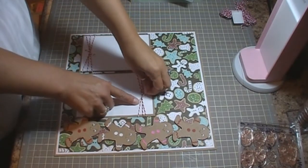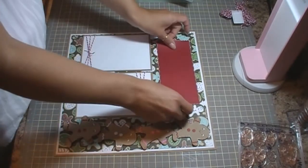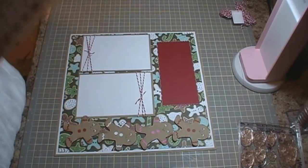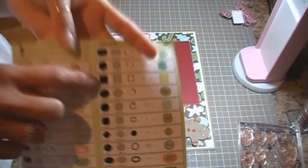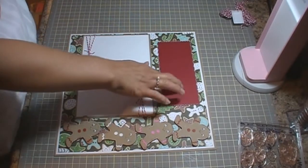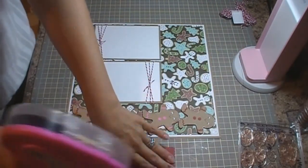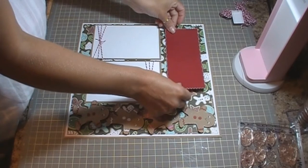I just tied an extra piece around the top to kind of hold it together. This piece is from the Lacy Labels cartridge — it is Flower 3, which is the scalloped square. I just kind of stretched it in my Gypsy, and the size it ended up being was 7.13 wide and 3.07 for height. Then I go ahead and do some doodling on it with my white gel pen, and this is going to go centered on the top.